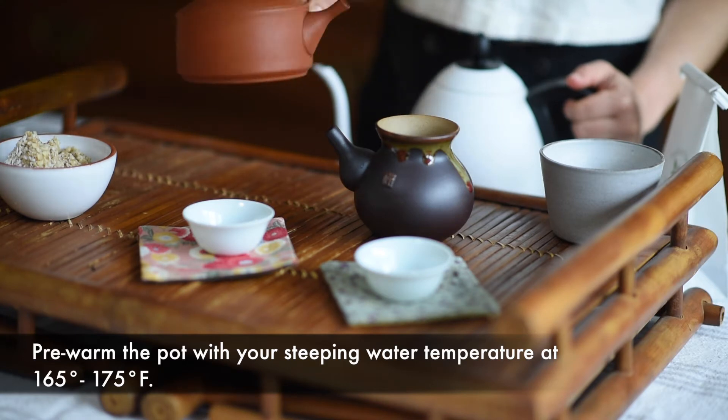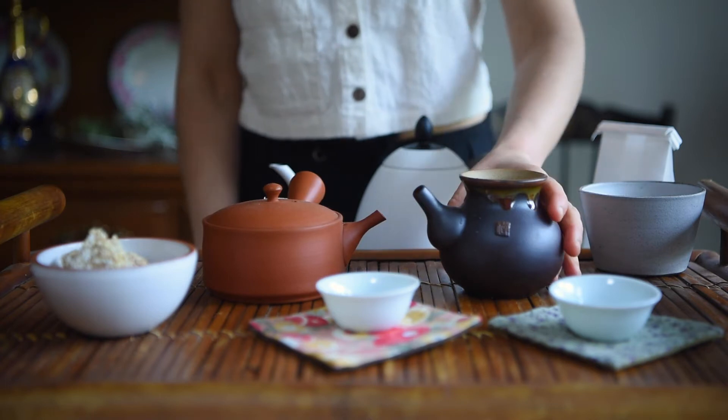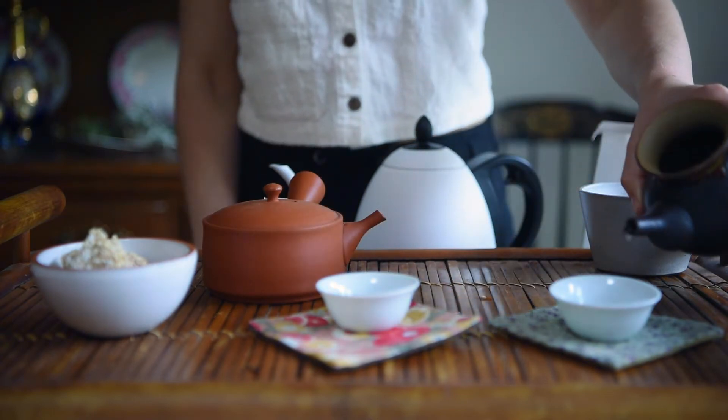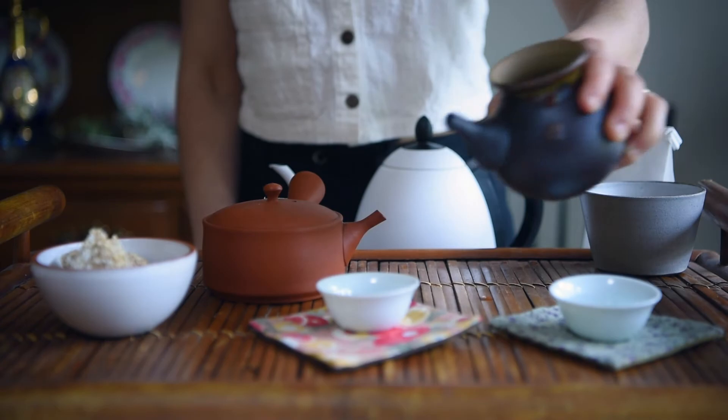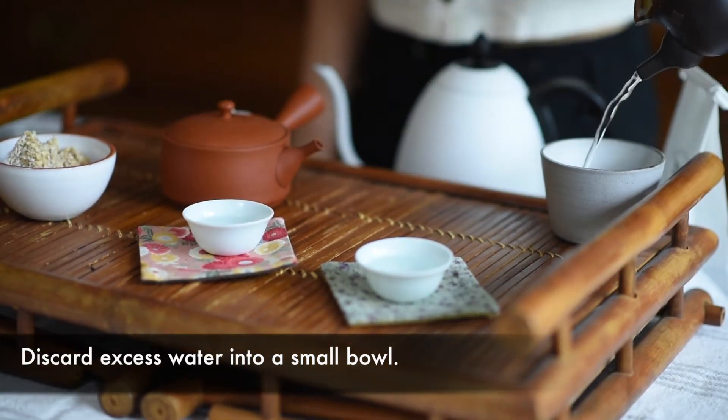Transfer that water to your tea pitcher and then from your pitcher to your tea cups. Discard excess water in a small bowl.